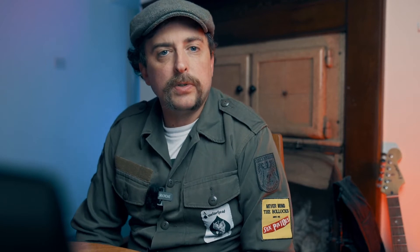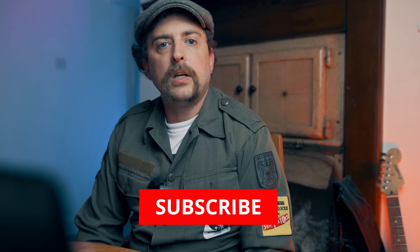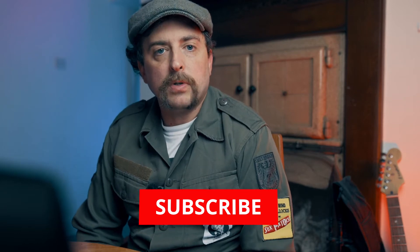Before I get into today's video, I'd just like to thank everyone who's watched my previous videos. If you have enjoyed the content I've made, please do subscribe to the channel so you can watch future content from me, and also you can check me out on Instagram.